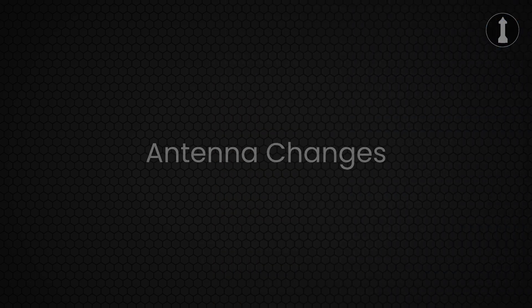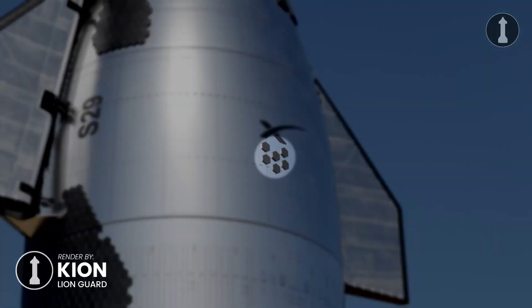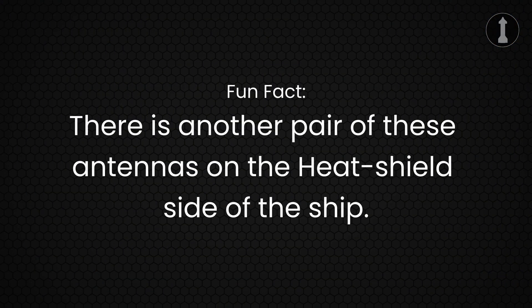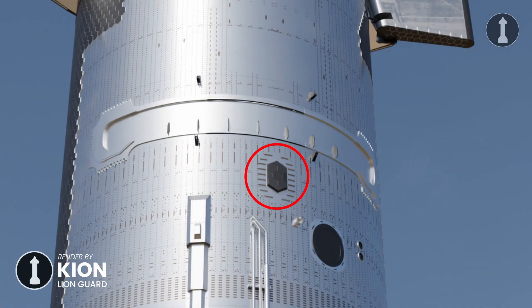Now let's talk about antennas for a moment. Do you remember the small arrays of heat shield tiles on the ship's nose cone? Well, behind the tiles there are actually antennas. These have now been removed and repositioned on the ship. Also, fun fact: there are actually another pair of these antennas on the opposite side of the ship, but since they are covered by the heat shield tiles you can't see them. These antennas are now relocated on the payload base section of the ship.